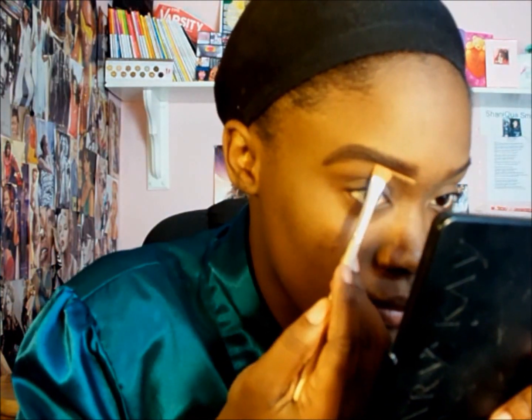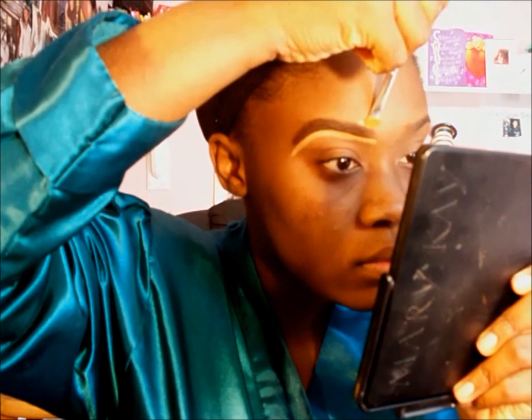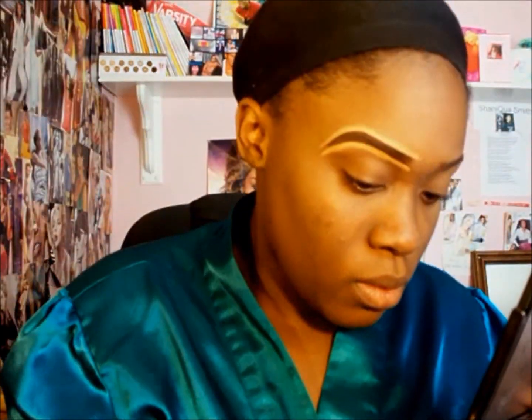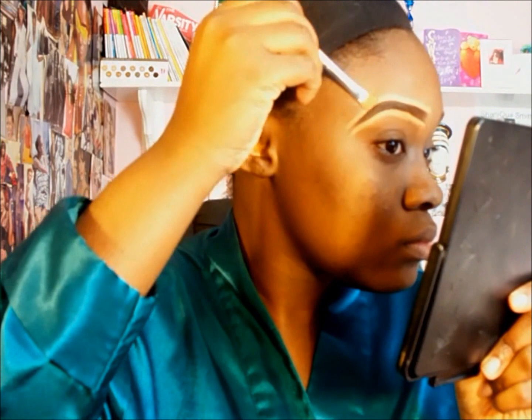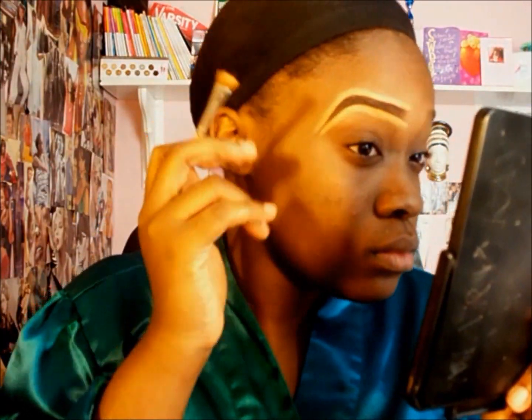Now I'm taking my squiggly brush and just blending it out so they can all flow together. Then I'm taking my flat angle brush by Elf — I love it, I got it for a dollar — and I'm getting my concealer, the Ruby Kisses Face Creator in level 9. I love this concealer because it's extremely creamy and thick — like a full coverage concealer. I use it as both concealer and foundation at times. I'm just outlining my brows and it gives me that clean crisp look.